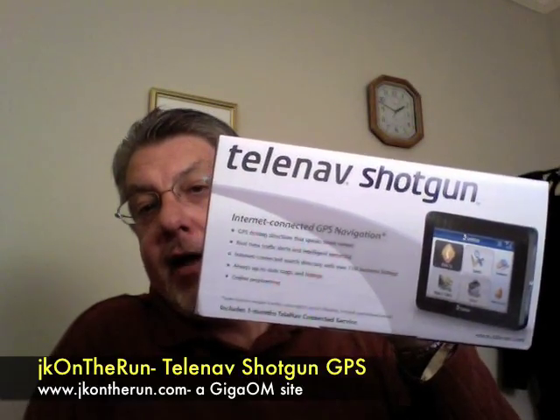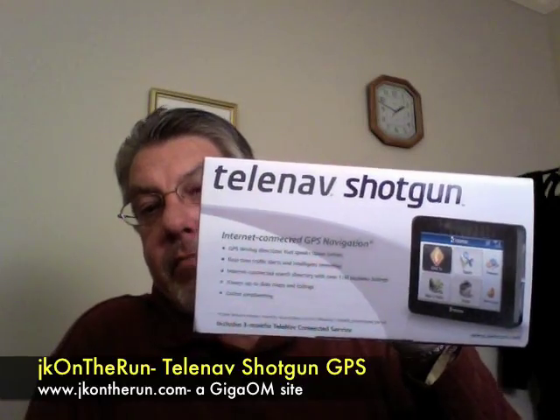A lot of you may be familiar with the TeleNav GPS software that to date has been running on smartphones and Windows Mobile devices. The Shotgun here is TeleNav's first entry into the actual hardware device category, and basically it comes with this little Shotgun device.